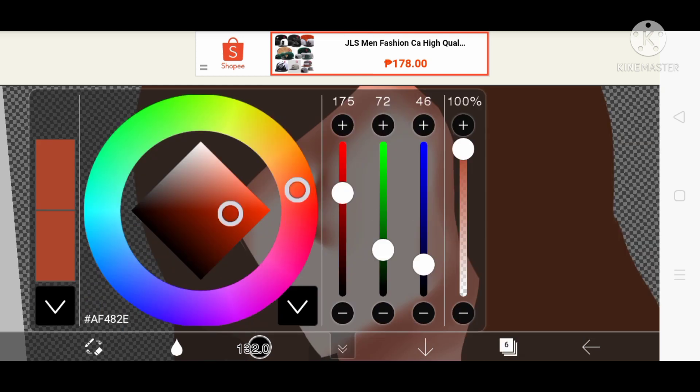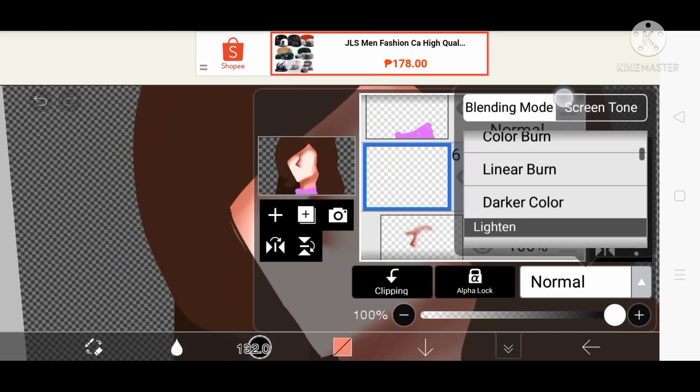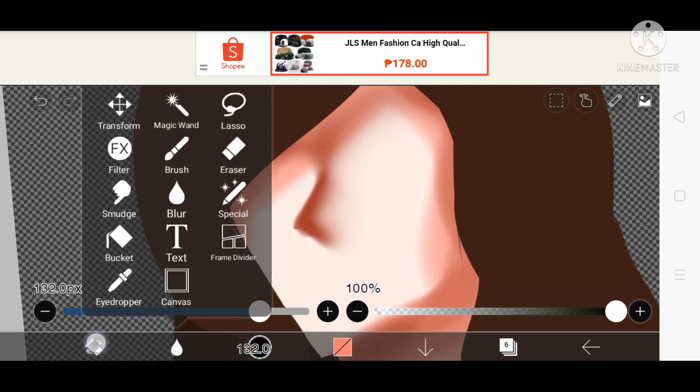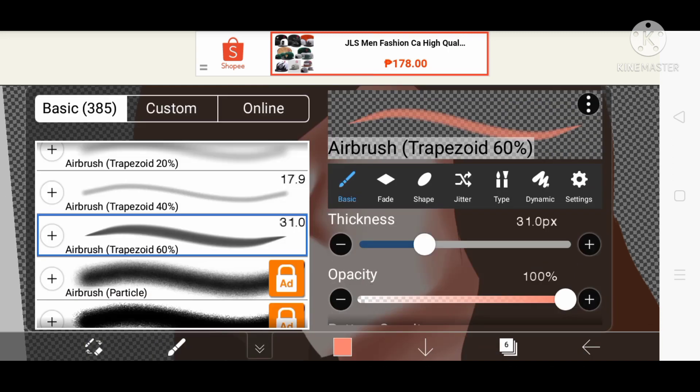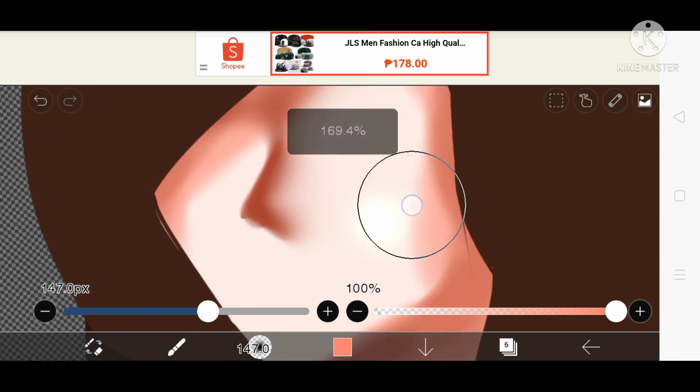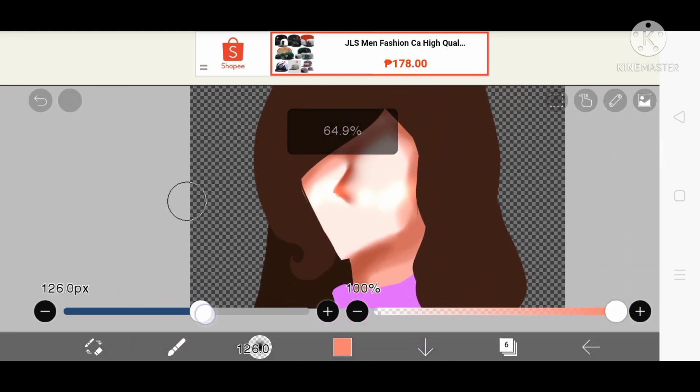If you want to highlight it, press 'Add.' It's your choice if you actually want to put highlights before putting the eyes — it's your amount of choice how you put it.